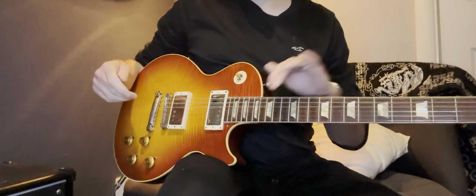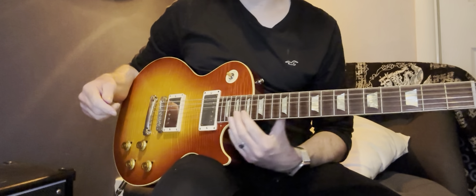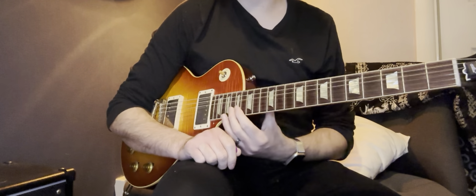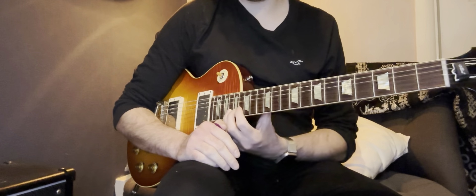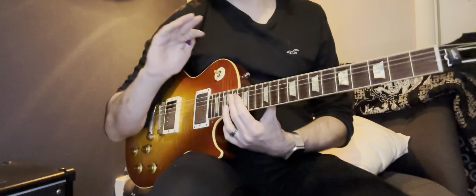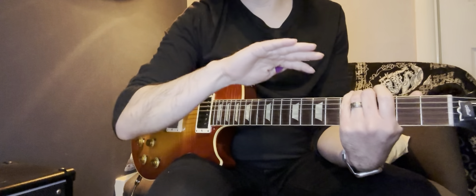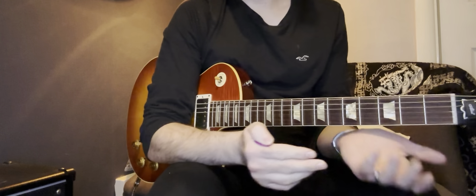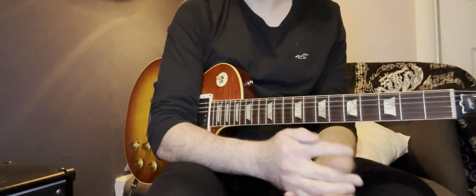The Les Paul has a flatter fretboard than a guitar like a Fender Strat, which makes it a bit easier to bend, because when you bend that note there's nothing above it to bump into. With a guitar like a Fender Strat, the fretboard has a bigger radius — there's a curvature to it — which is very comfortable to play.